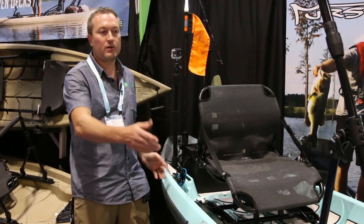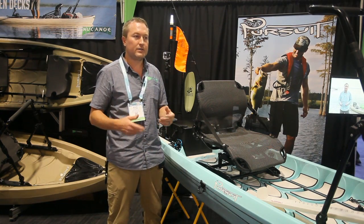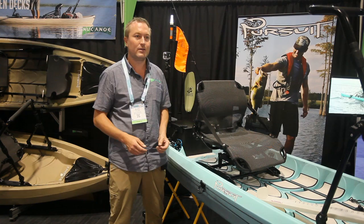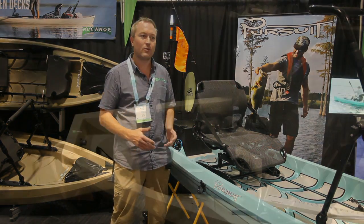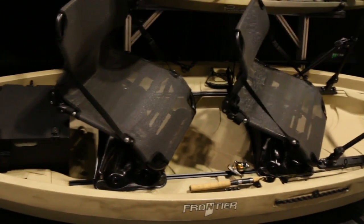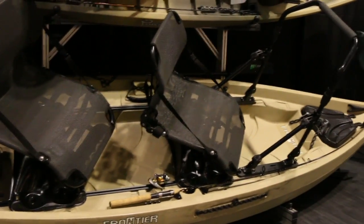We also have new color combinations on the Pursuit and a great new junior seat, because sometimes when you're going kayak fishing you want to be able to take your little one. You easily mount this seat right up in the bow tracks — face forward, face back, you name it — great way to bring along your son, your daughter, or a small passenger.